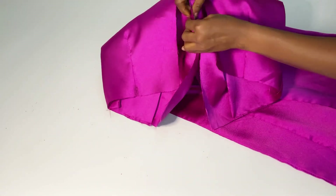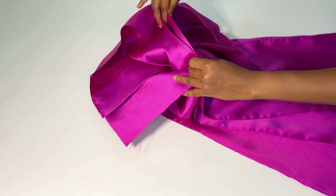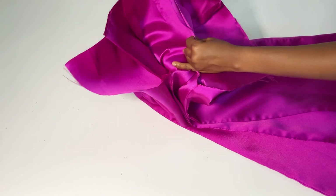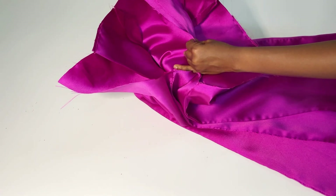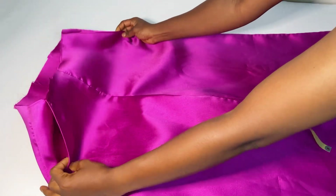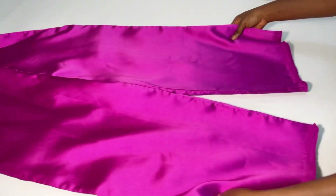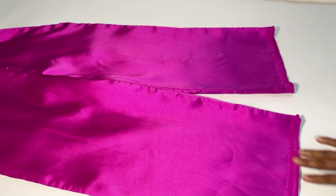If you're putting a zip at the back, remember to leave about eight inches at the back panel for your zip. I've joined both legs together — this is the front — and for the back, my zipper is going to be at the back, that's why we have that opening right there.